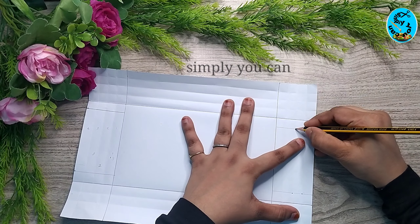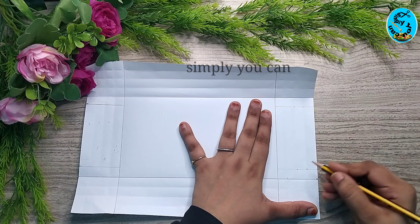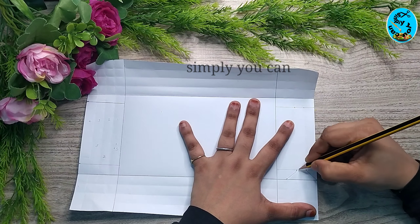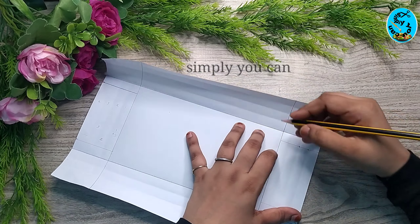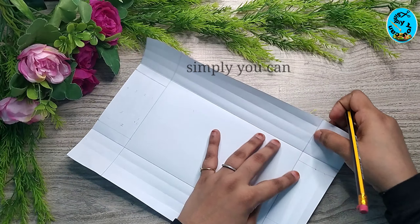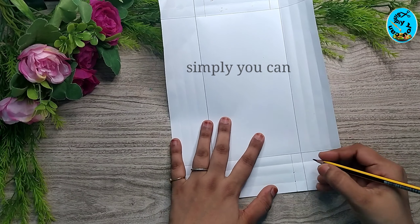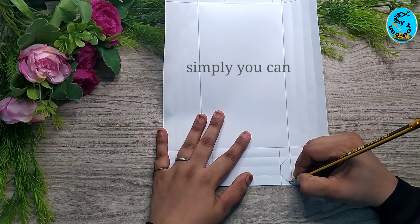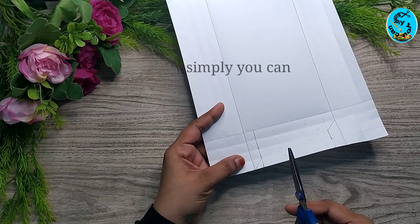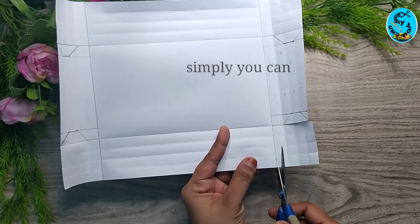We have two sides to mark this. We have a palette and we have a black line on the side. We need to cut these 4 sides.